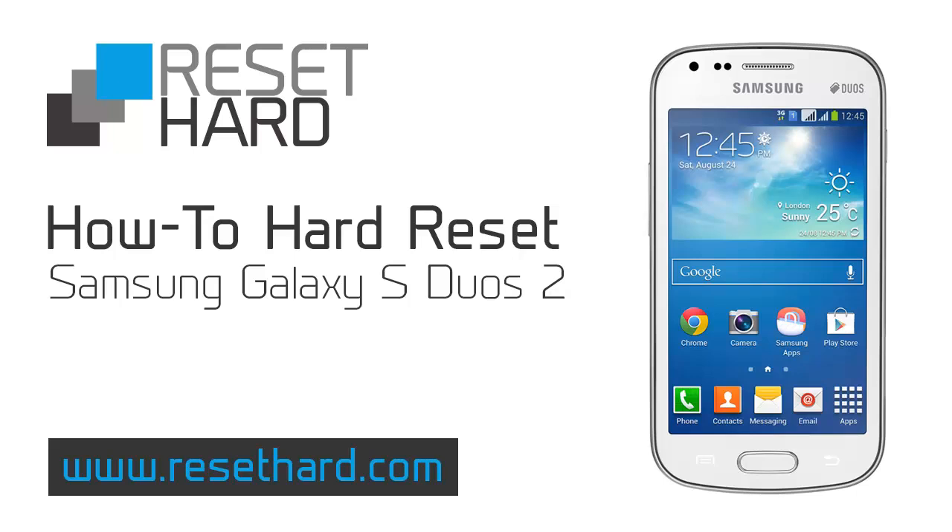Hi, today we're going to hard reset the Samsung Galaxy S Duos 2.